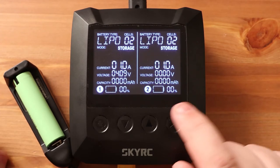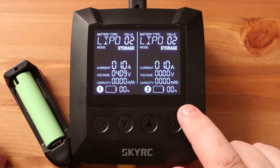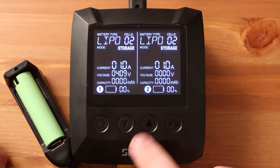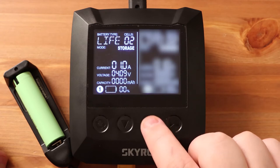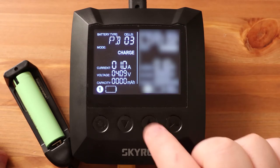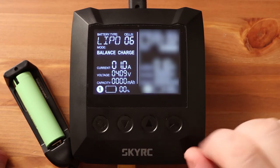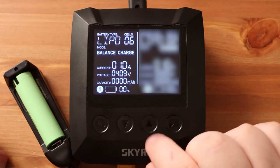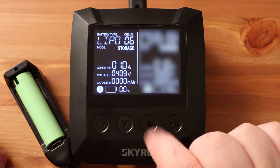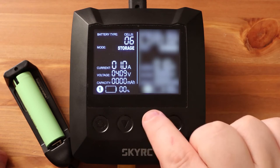Channel one and two switching is performed by a separate button. Touch buttons are not particularly special — pressing works clearly and that's good. The device supports four kinds of lithium batteries, nickel metal hydride, nickel cadmium, and lead acid batteries. You can select the number of cells from one to six. Then you can select the operating mode: balance charge, normal charge, discharge, and storage mode. Storage mode cannot be used with NiMH and NiCad batteries — if I change the battery type, that storage mode will disappear.